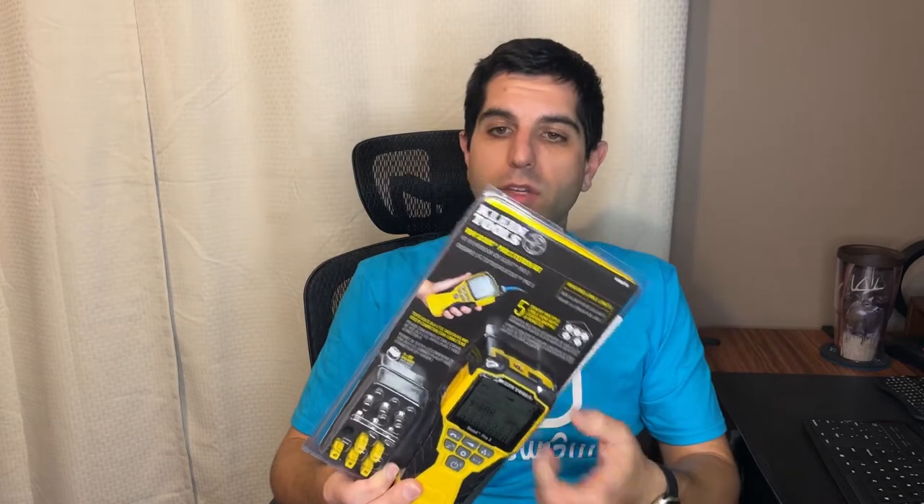They have a bunch of different versions of this unit. I personally got this one off eBay just because it was a quarter of the cost of Amazon and anywhere else that had it. This is the version I got, which came with the unit itself, the instructions, and these little remote ID devices.